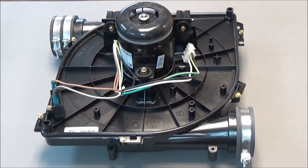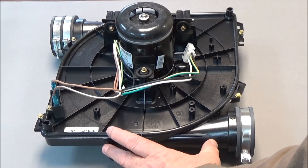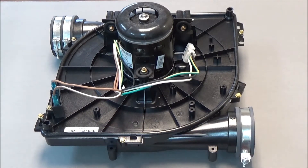This strapped inducer is a 320725 style. It's made as three different part numbers for different furnaces: 756, 757, and 758. It's a very easy change out — you've got four screws that hold this strapped inducer assembly on.